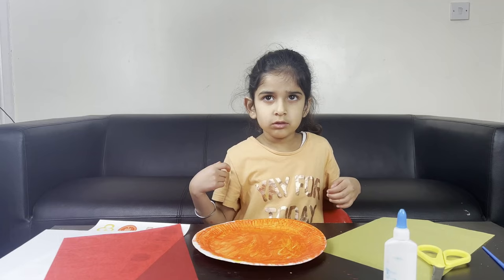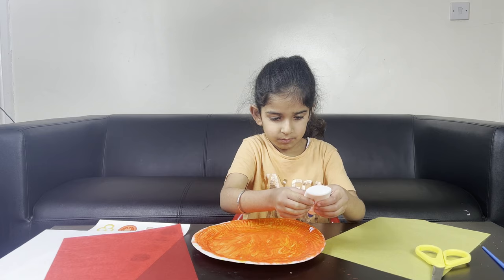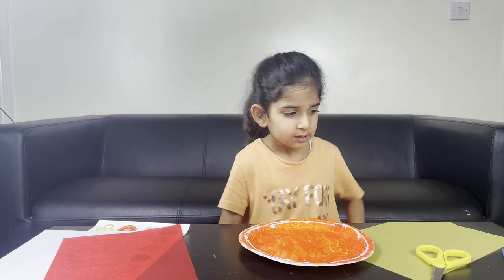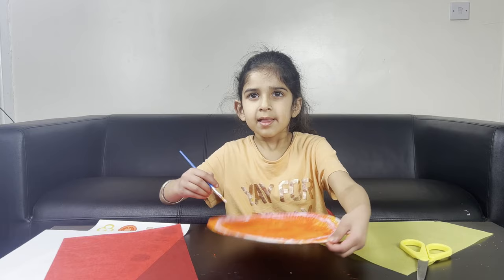The glue is dry. The paint is dry. Okay, now get the glue and put it at the top. Not too much, just a little bit. Paint my paper — you just want to spread it everywhere. Not in the middle, not yet.